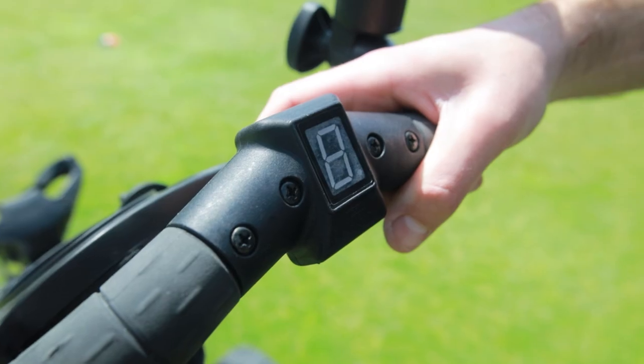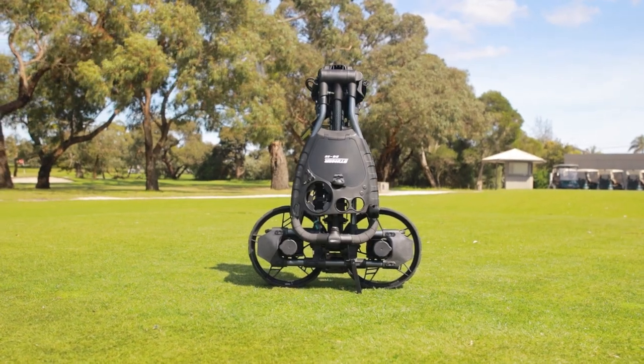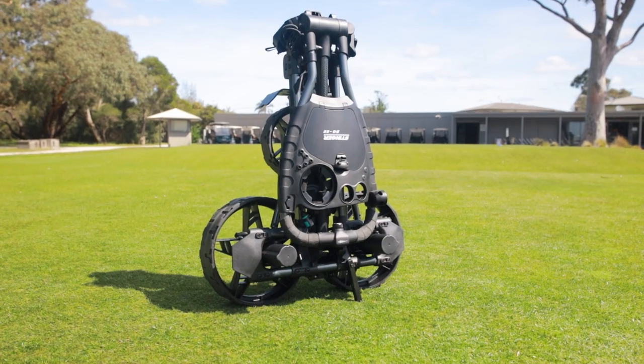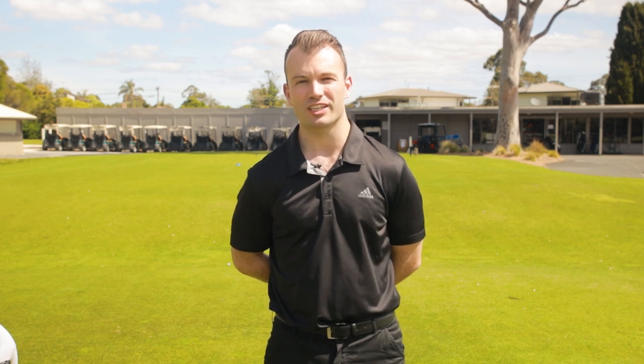If you're looking for a new electric golf buggy, the Stinger SG5e is ready to transform the way you play the game. The Stinger SG5e is now on sale at golf clubs across Australia and the Stinger Golf Products website. Head to www.stingergolf.com.au to find out more information.